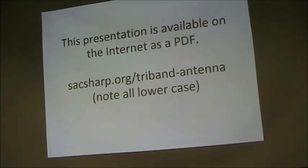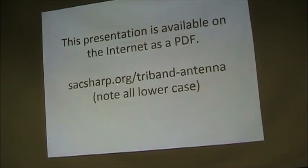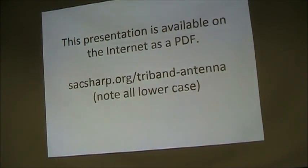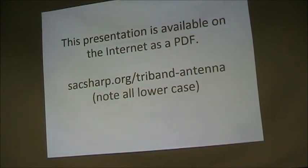If you are interested in this at all, I posted it on the internet. You can find it at the SHARP website — that's the Sheriff's Amateur Radio Program, of which I am a member. We have our own little website there. Just go to sacsharp.org/tribam-antenna and that will find the presentation if you're interested.